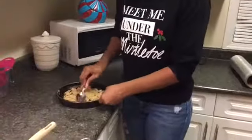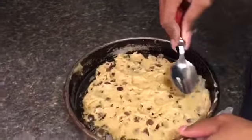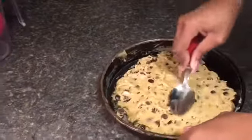Kiana has already spread the cookie dough out. We are going to spread it out some more, like so — don't pay attention to my broken nail, I've already got to get it fixed.